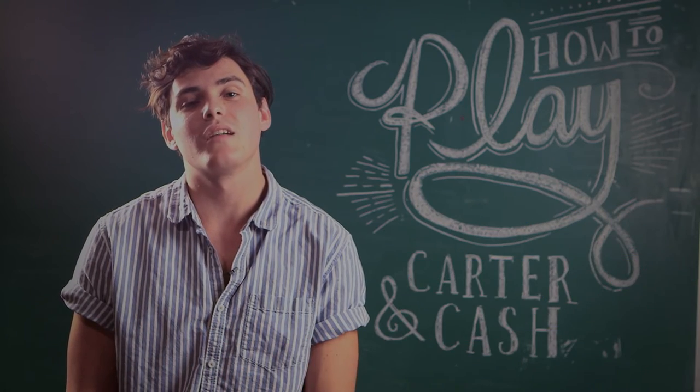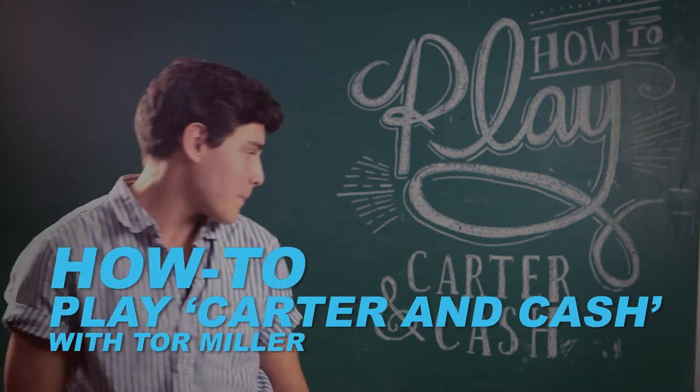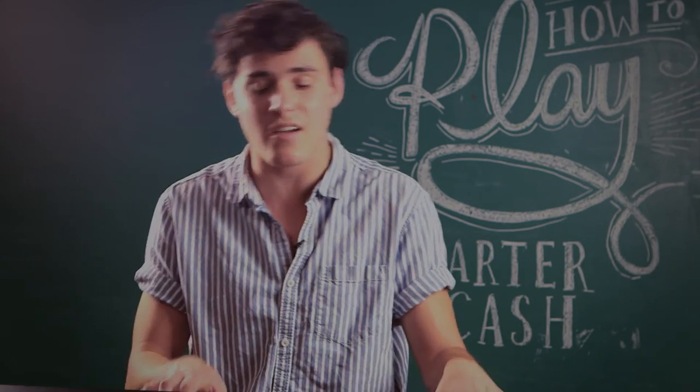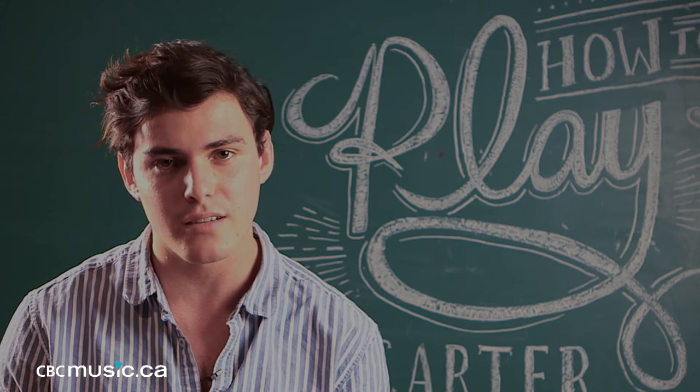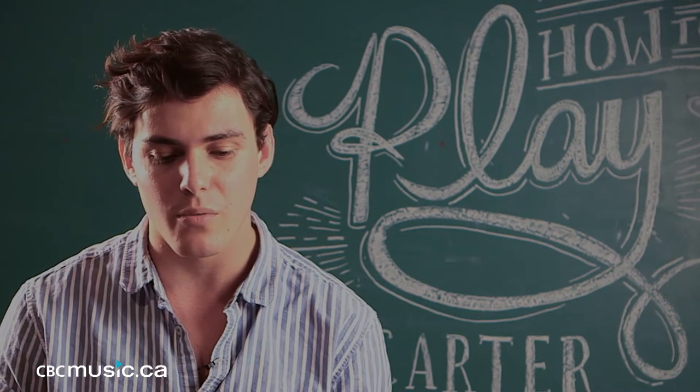Hey CBC Music, I'm Tor Miller and I'm going to teach you how to play Carter and Cash. The entire song just goes around one chord progression, so I think it'll be easiest to start with that.